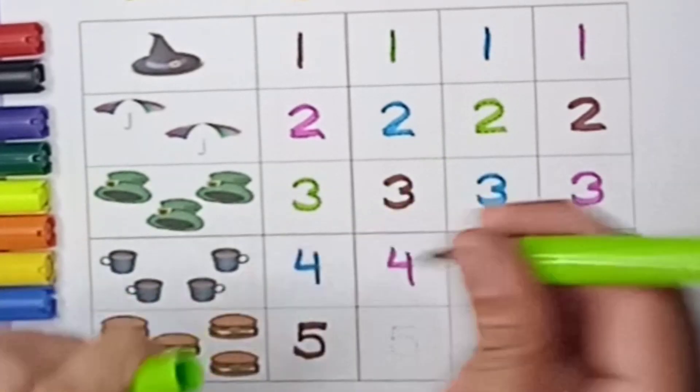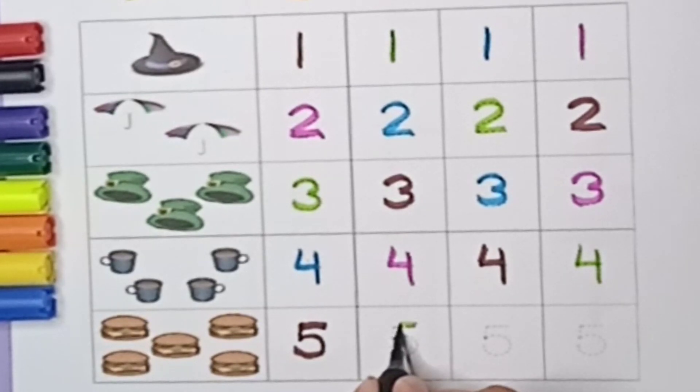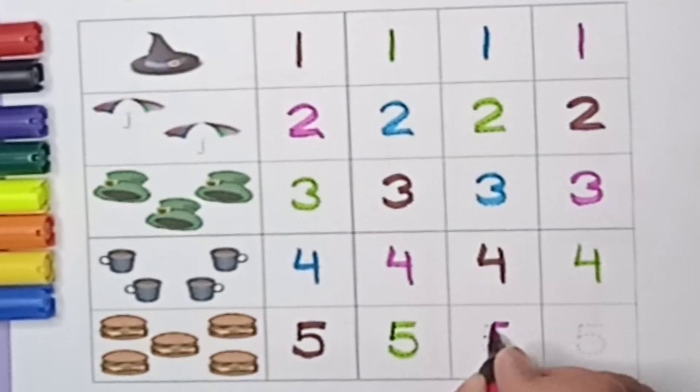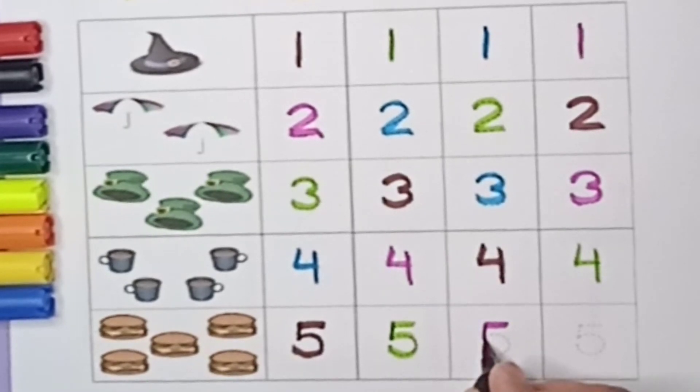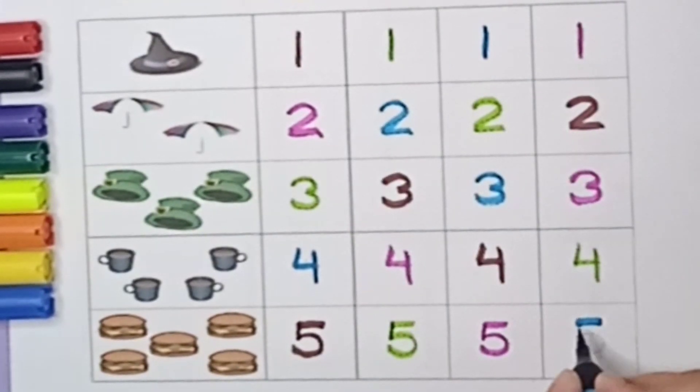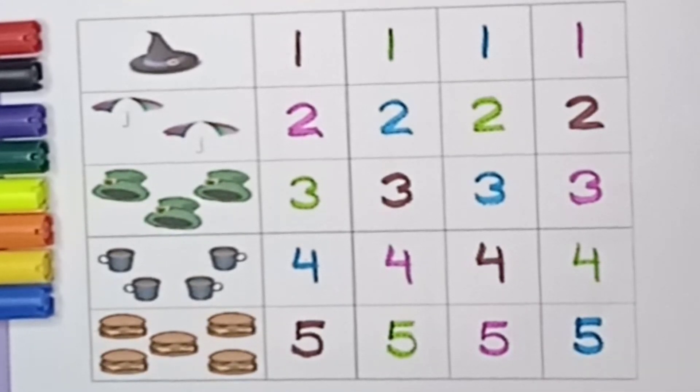Green color five — sleeping line, standing line, and curve, so green color five. Pink color five. Blue color five — sleeping line, standing line, and curve, it's five.